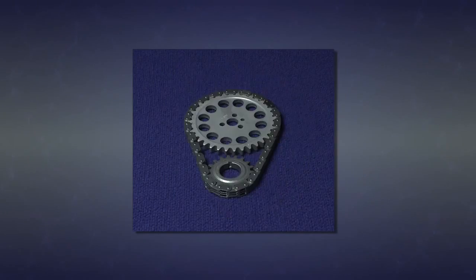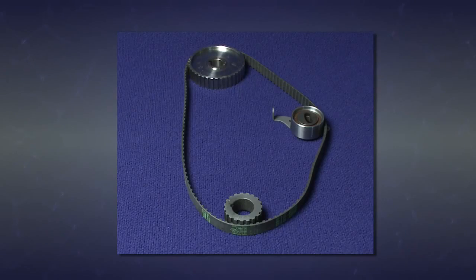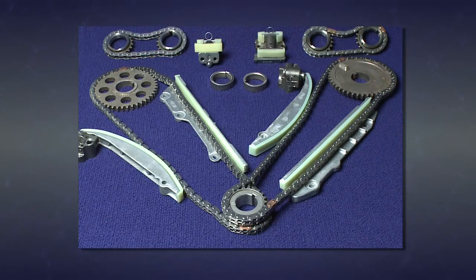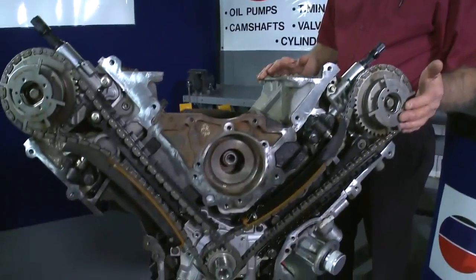As we know, timing components come in many different configurations, such as the gear-on-gear, simple three-piece sprockets and chain sets, sprocket, belt, and tensioner sets, to the complex multiple-chain sprockets, tensioners, guides, and cam phaser sets we see in today's modern engines.